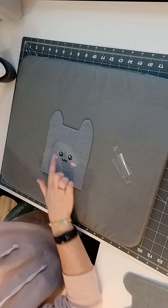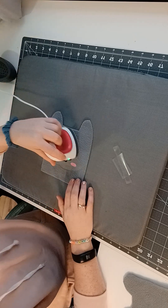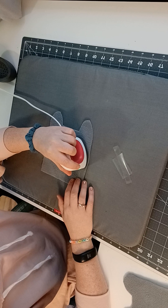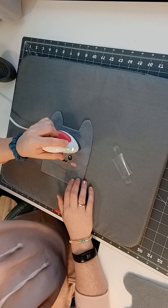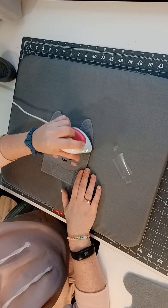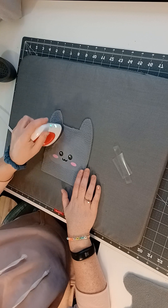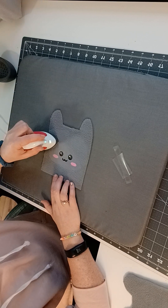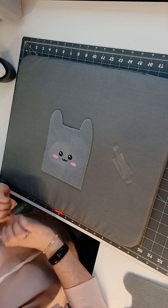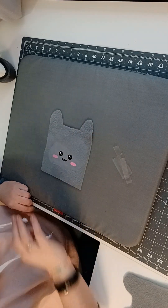You might want to iron the whole thing so your face doesn't look as funny — you can see exactly where I pressed it. If you have a bigger press you won't be able to tell as much; I probably should have used the bigger one, but I like this one — it's always on my desk and convenient. So now you just rip that off and you have your cute little cat face, and you're ready to sew and do the next step.